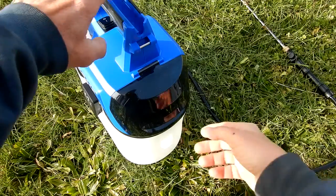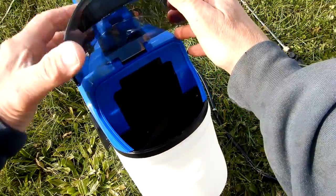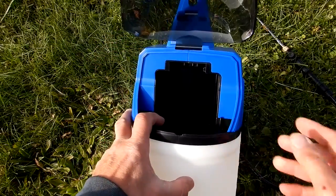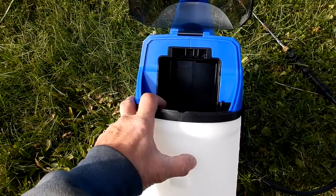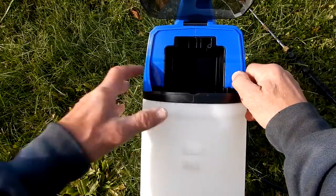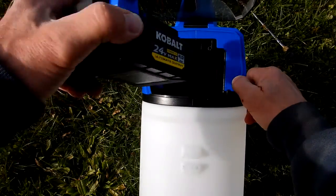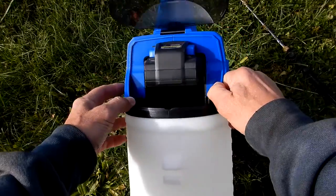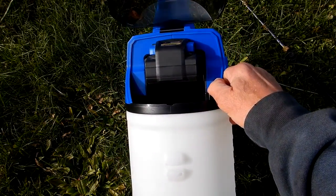On the back side there's a compartment cover where the battery goes. Let me swap in my 4 amp-hour ultimate output battery instead of the included 2 amp-hour. As you can see, the bay is deep enough — I'm sure it would also fit the 6 amp-hour.